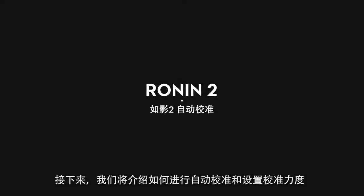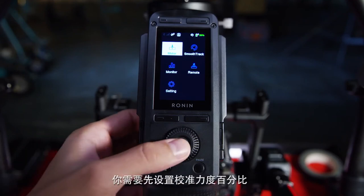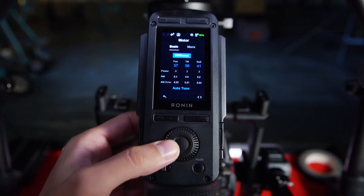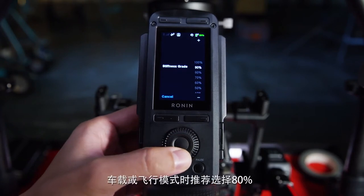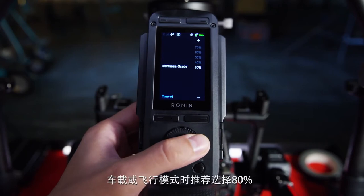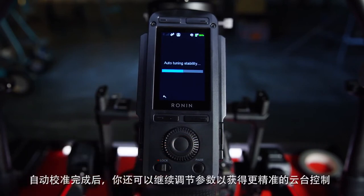Now let's demonstrate Auto-Tune to tune the stiffness. To begin Auto-Tune, you need to select a stiffness grade. Usually, we recommend using 60% for handheld, and for car mount or aerial shots, 80% can be a good start. You can still adjust the parameters to fine-tune gimbal performance after Auto-Tune.